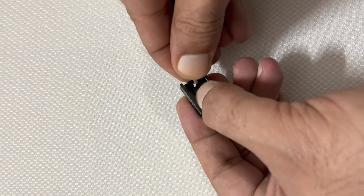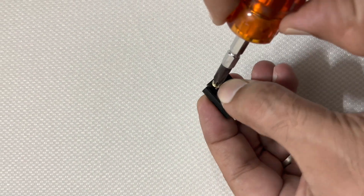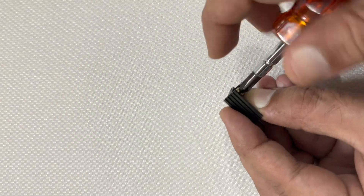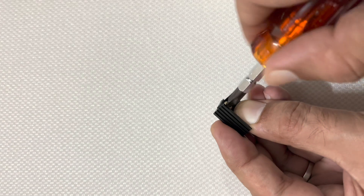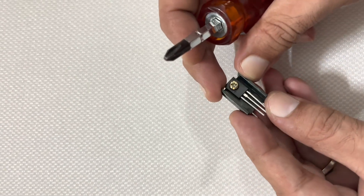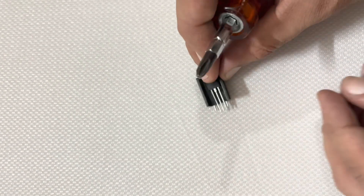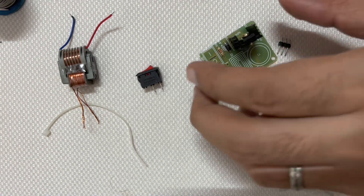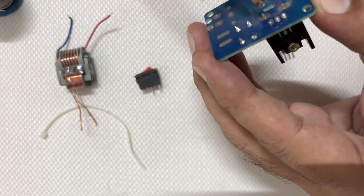Let's fix the transistor with the heatsink. Now I will start to build up the circuit. Let's start soldering all the parts on the PCB board.